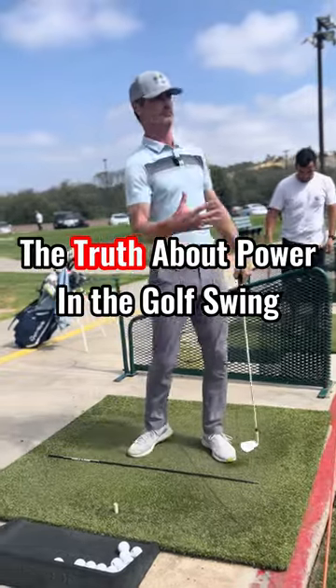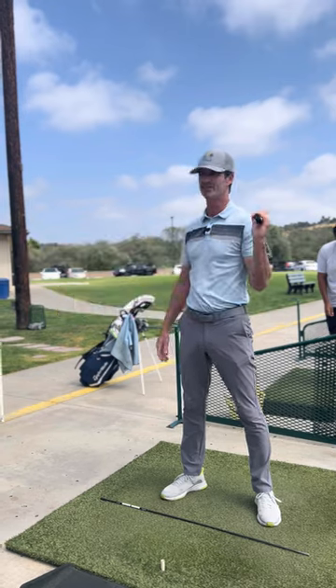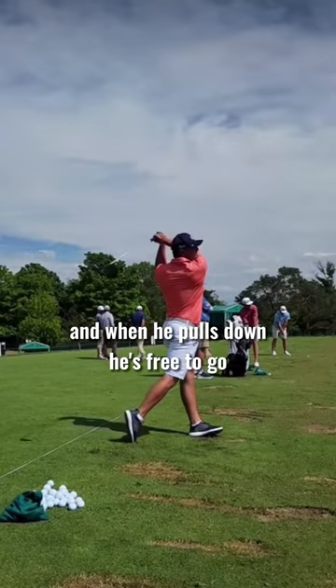It looks like I'm trying to rotate — this thing's just moving me around, right? Even Bryson talks about pulling down. I guarantee he's not doing it against his takeaway. He's getting to the top, and when he pulls down, he's free to go, right?